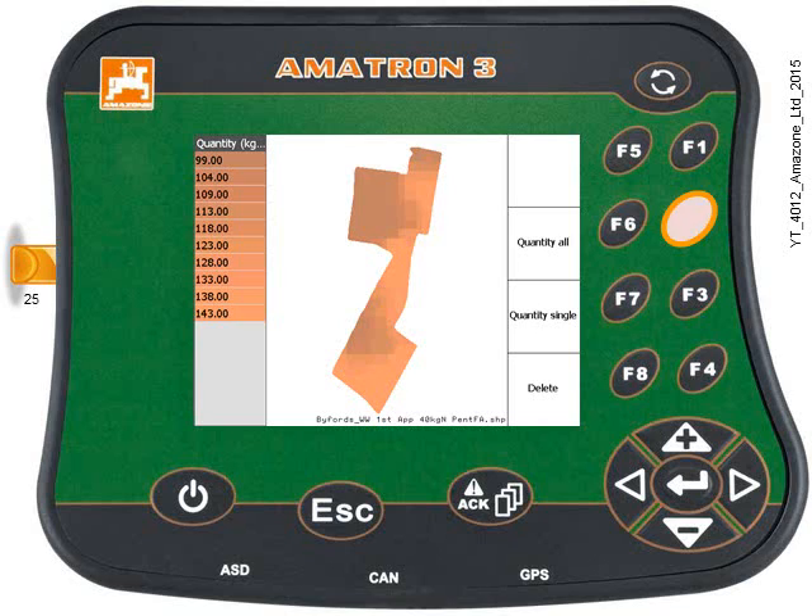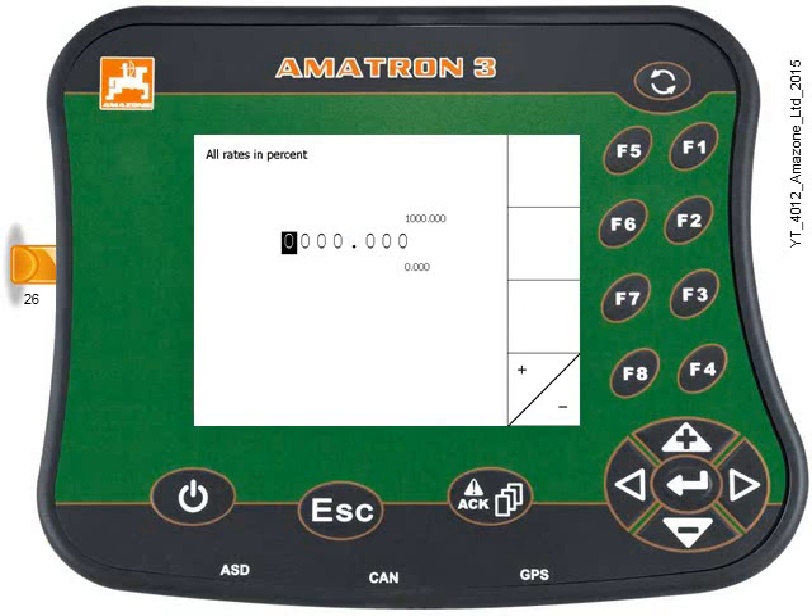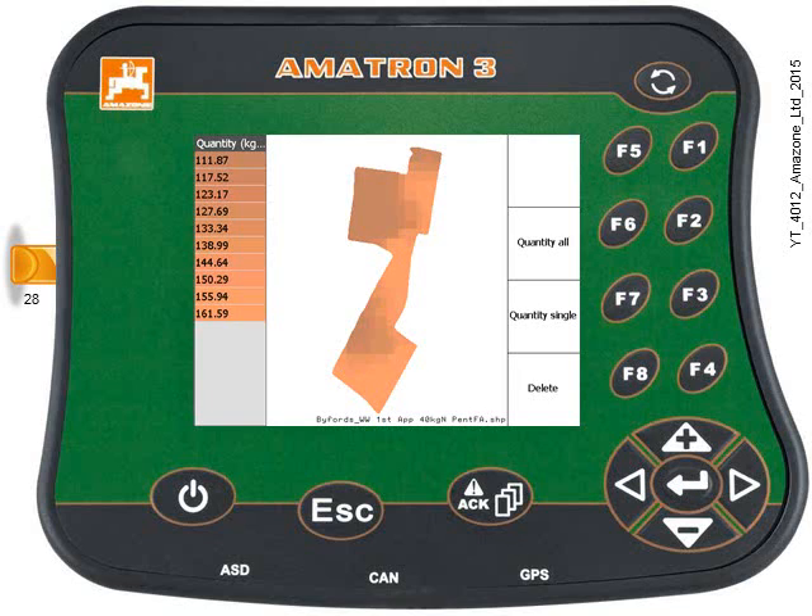Press key F2 and enter the rate that you want to alter every rate by. I'm going to enter a change rate of plus 13%, so I need to tell it that I'm increasing the rate by 113%. Once happy, press the Enter key. The display will show the application map again and you can see the base rates for each zone have changed by 13%.